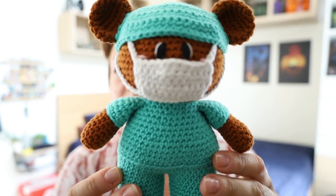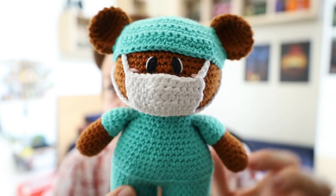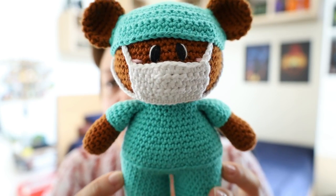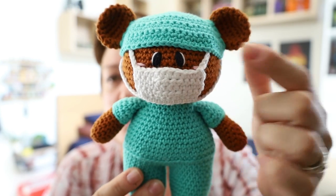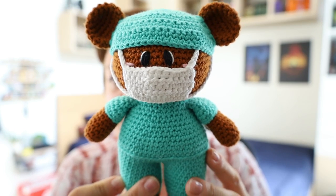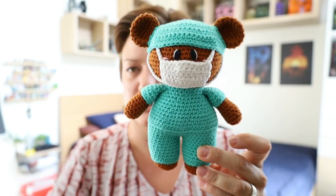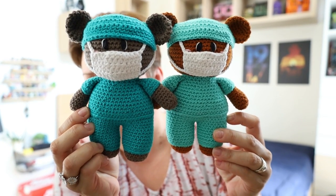And then obviously you need a small amount for the little mask, which is removable. The little cap is removable too. Because I'm not sure if these will be going to actual health workers or if they'll be gifted to children in hospitals, I am embroidering the eyes on all of them. So none of these bears will have safety eyes. So this was the third one I made — a slightly lighter teal.